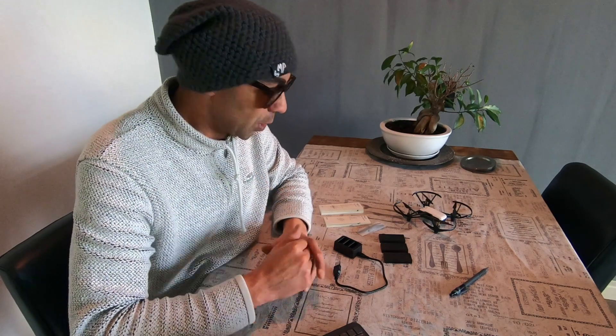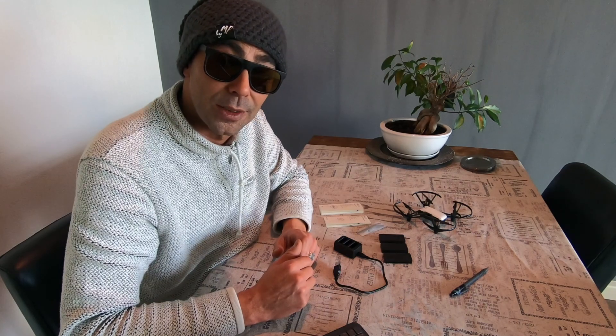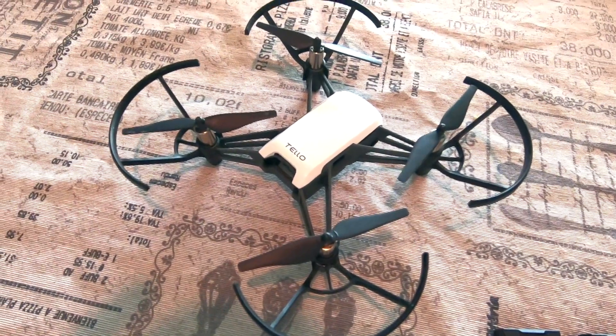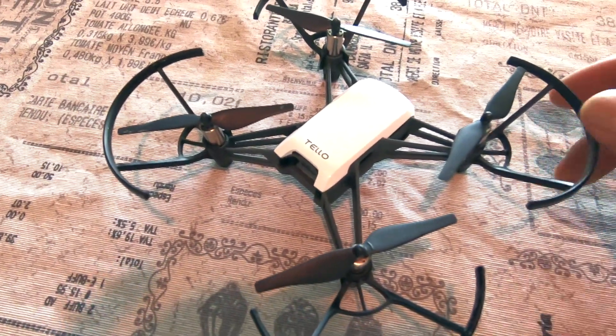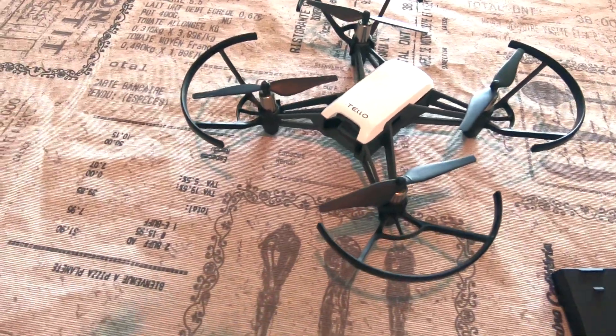The cost of this boost combo was about 150 euros, which I think is worth the money. After we go through what's in the boost combo, we're going to take it outside and I'll show you how it flies. First of all, of course, the Tello itself, with the little rotor guards that are pre-installed on the drone.